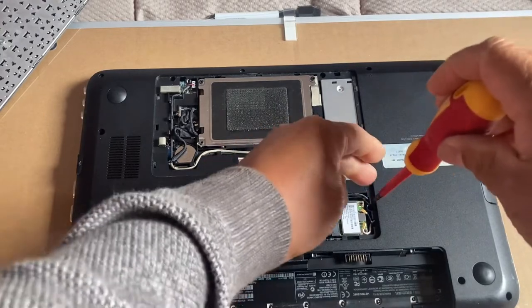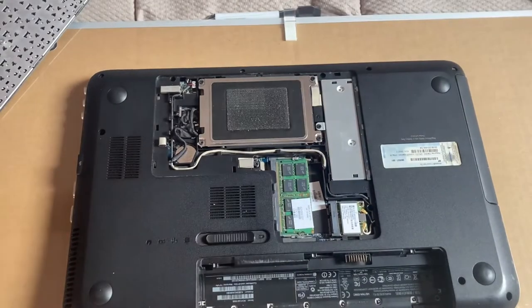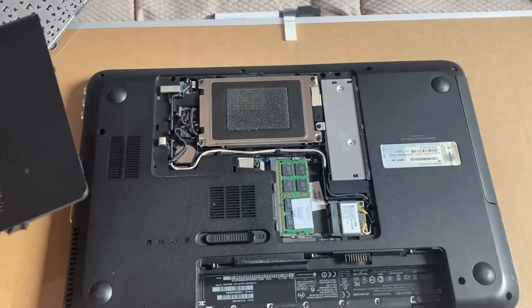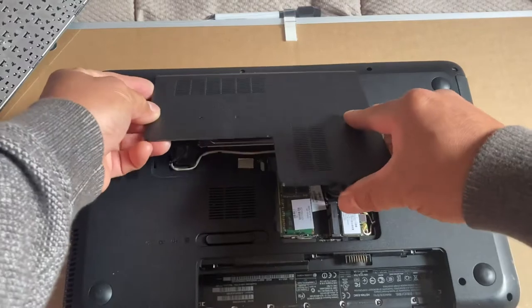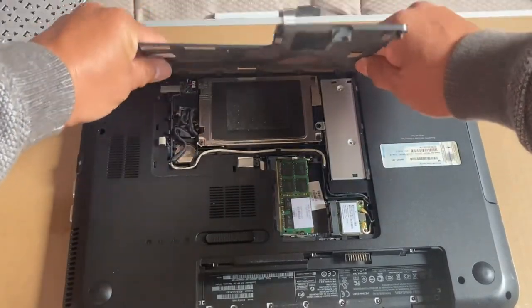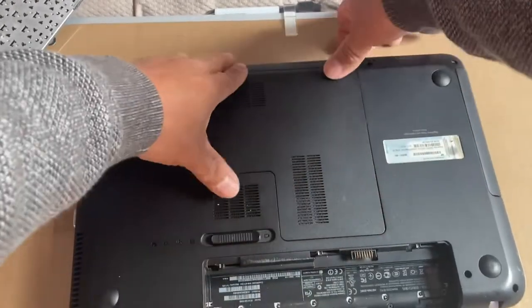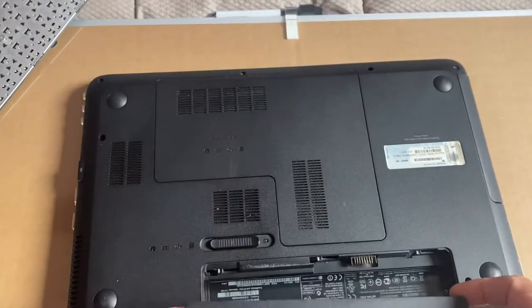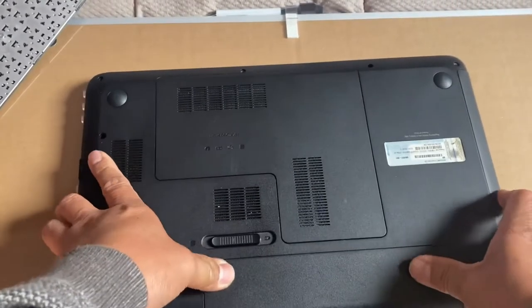That's it, all done. Now I'm going to put that cover on the back, but before that I have to put that one screw in first. Once the screw is in, you can cover it now. I'll take away some dust there. It's in place — put the cover on, put the battery back, clip it back. Easy, done.